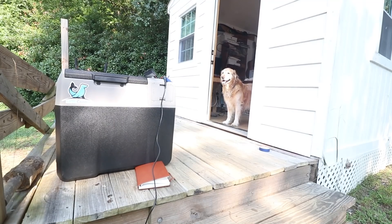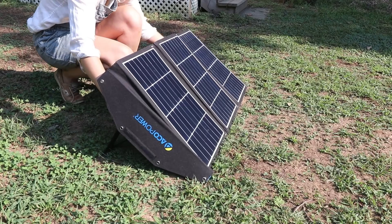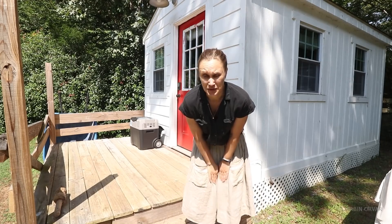Frozen water is still at four bars. It's been sitting out all night — it's been 25 and a half hours.